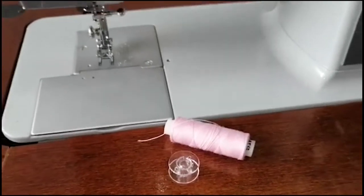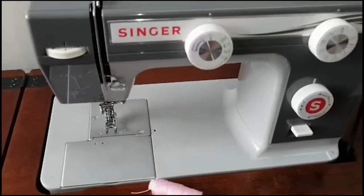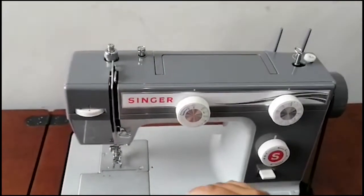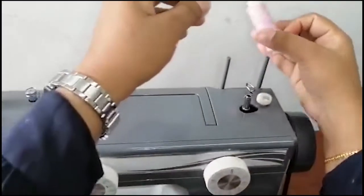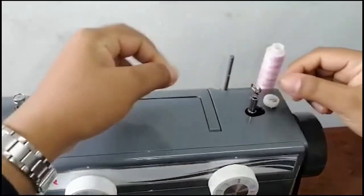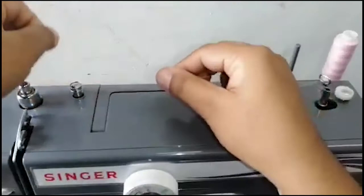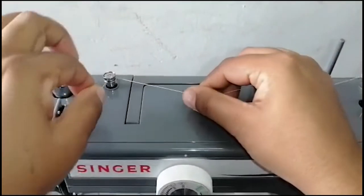Now let me explain how to wind a bobbin on the 984 machine model. First, insert the thread into the spool hole. Pass it through the thread guide and then through the bobbin winding tension guide.